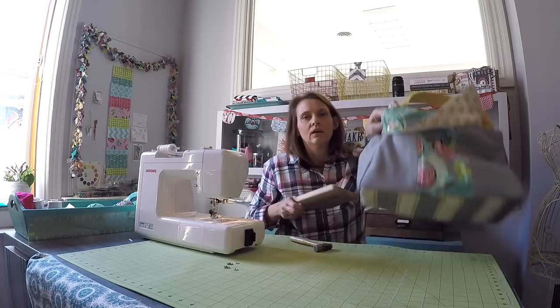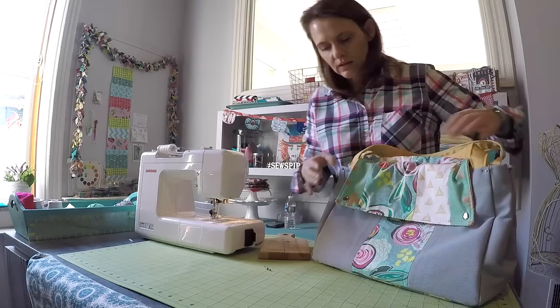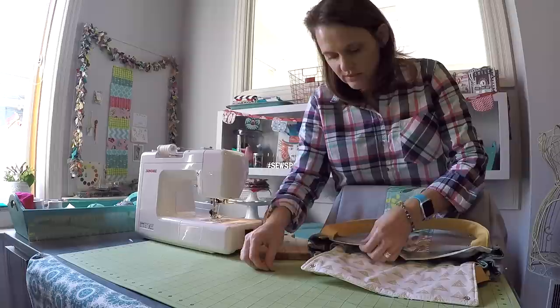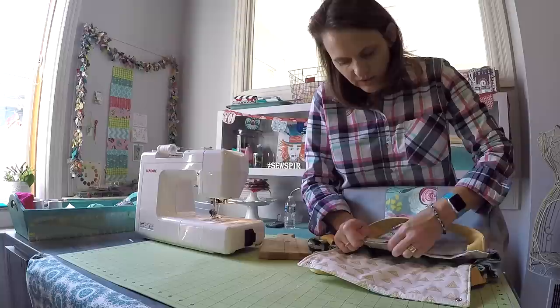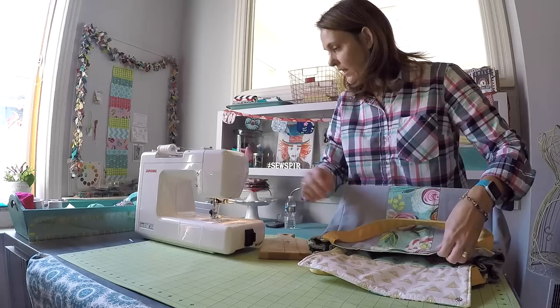Just repeat the process for the other side of the flap. Now I have my snaps installed on both flaps. If you took out any of your pins to install the snaps, make sure you put those back in — it's important that you use a lot of pins while sewing this all together because that is a lot of fabric moving through the machine.